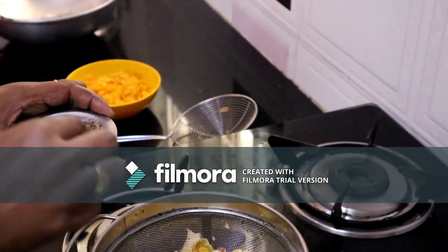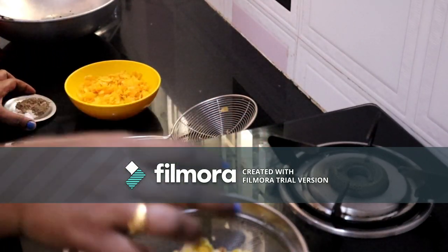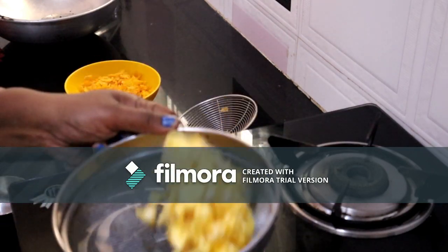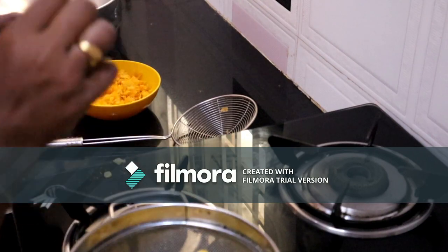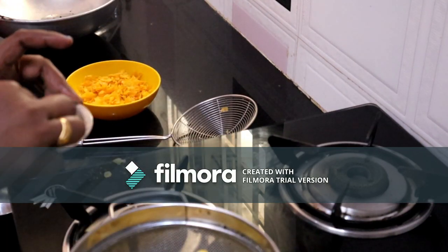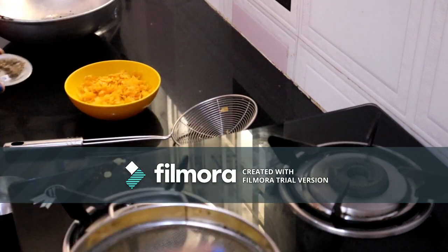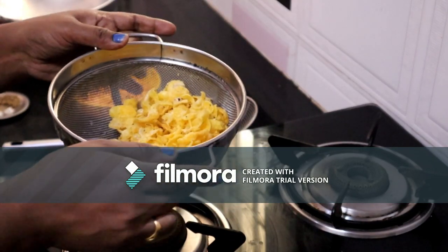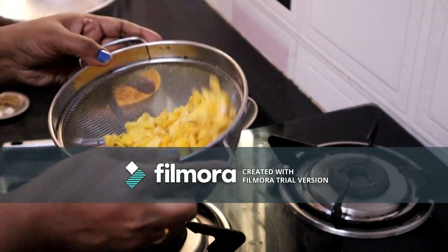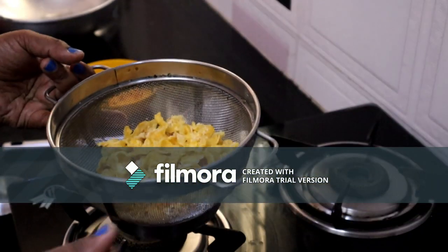Now I will use these two ingredients. Take the mix and make something good. This is a nice snack — I'm going to put it in a little bit.